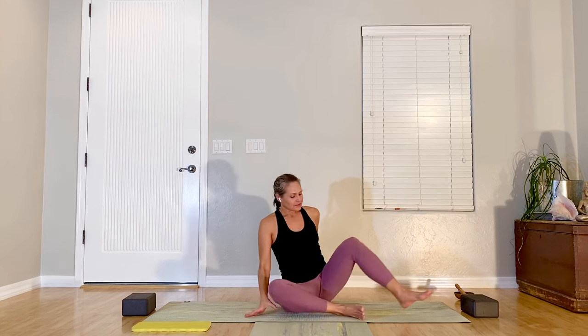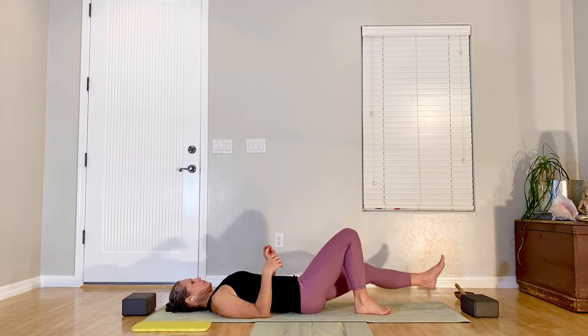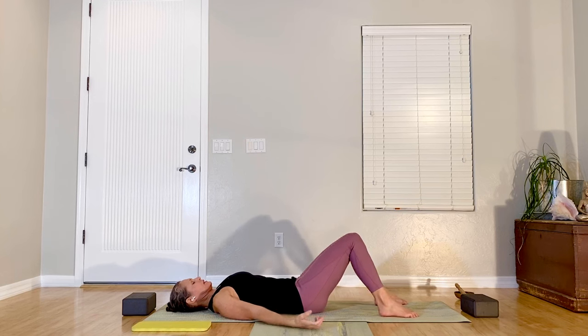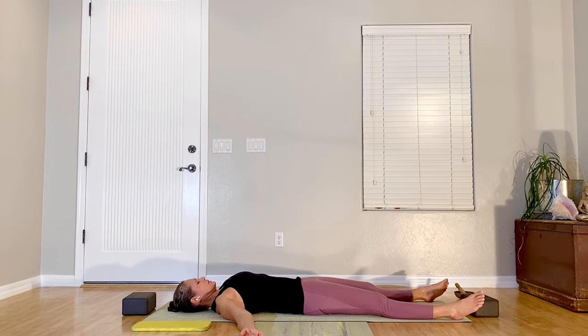Let's get started. Go ahead and come down onto your mat, and you can have your legs long, or you can have feet on the floor with your knees propping each other up, palms or arms comfortably away from your sides with your palms facing up. I always like to start with some breathing. It helps us come into the present moment, letting everything else go.